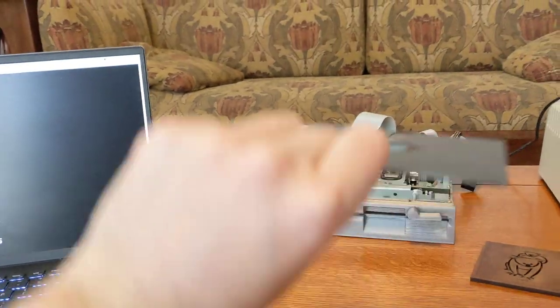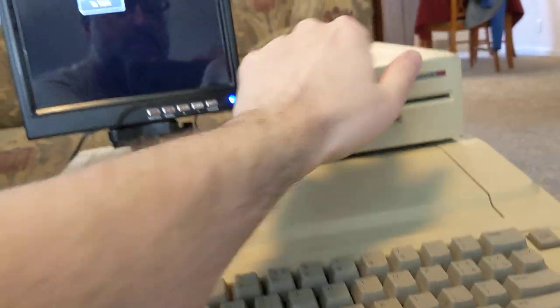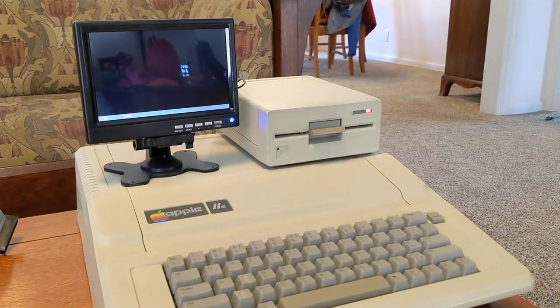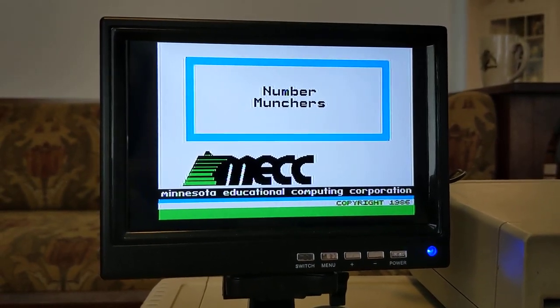Let's take that hot-off-the-presses floppy disk and put it in our vintage Apple IIe. This one instantly transports me back to the classroom, back to elementary school.